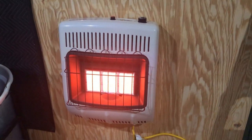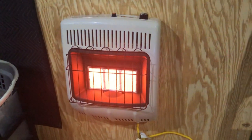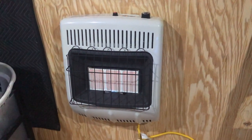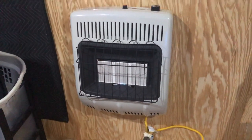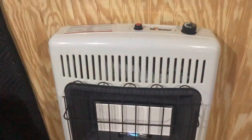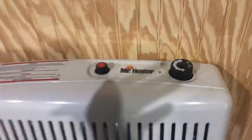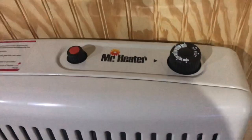Hey YouTube, welcome back to Bird's DIYs. I had a couple things go on here at the little townie house but I'm gonna break those up into a couple different videos for you. As you can see it turned down — it got up to temperature — but this is my Mr. Heater 18,000 BTU wall mount. It's still going but that just means it's up to temperature and it'll come back on once the room temperature drops again.